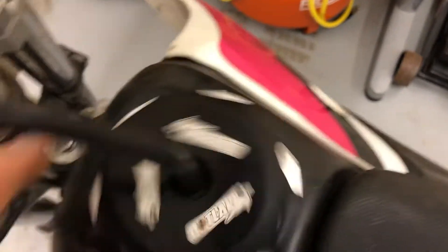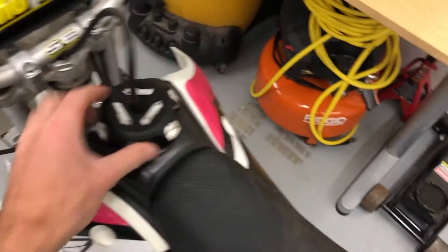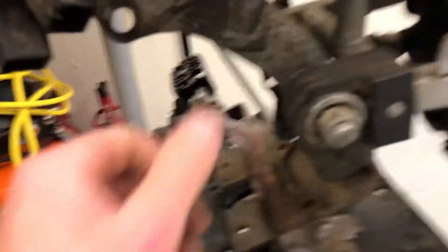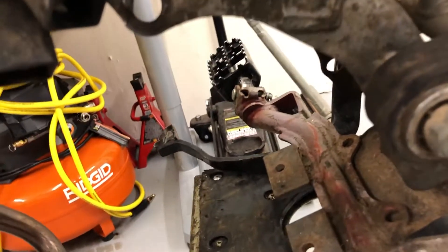Got this billet gas cap thing, probably from eBay. It's got fuel in it - nothing concerning there. The frame is in pretty decent shape overall. There is a crack right here at the motor mount, so I'll probably have to weld that up, but overall it looks pretty good.